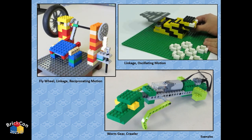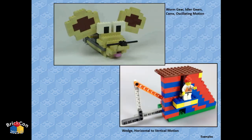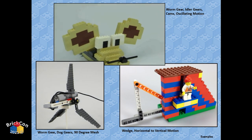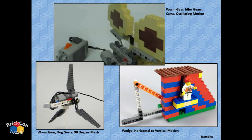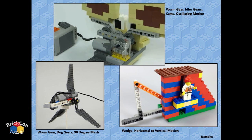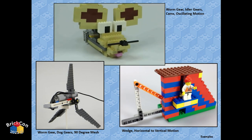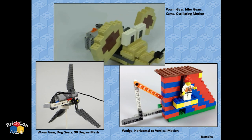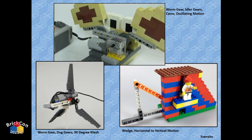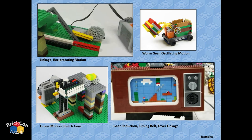Here are some MOC examples showing simple but effective motion. Bobbing mouse ears use the worm gearbox — on the back side of the gears there are black pins going in a circle creating eccentric motion, and a Technic beam just rests on it, lifting up and pushing down to make the ears bob.